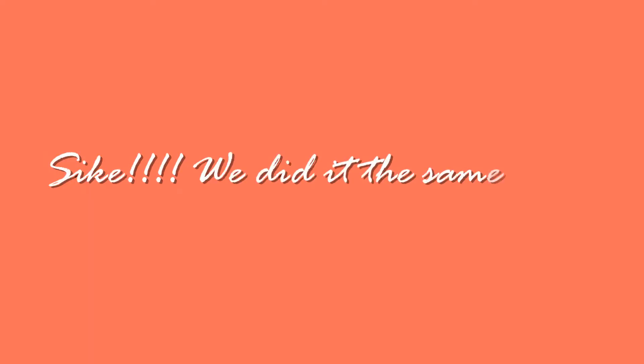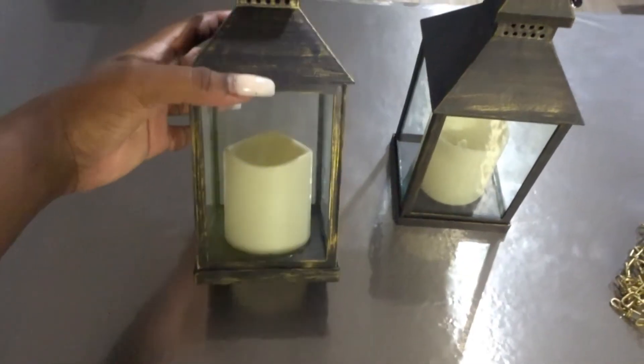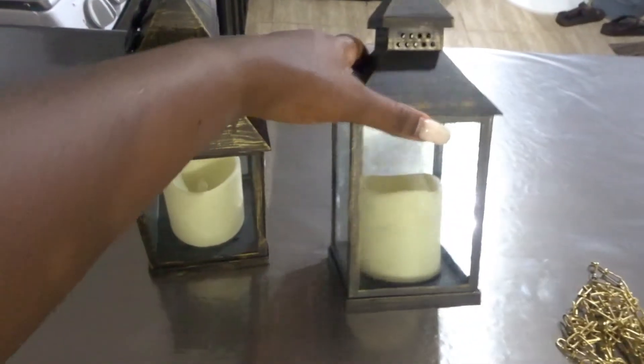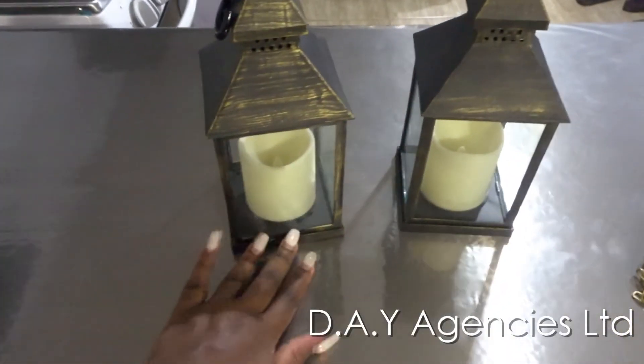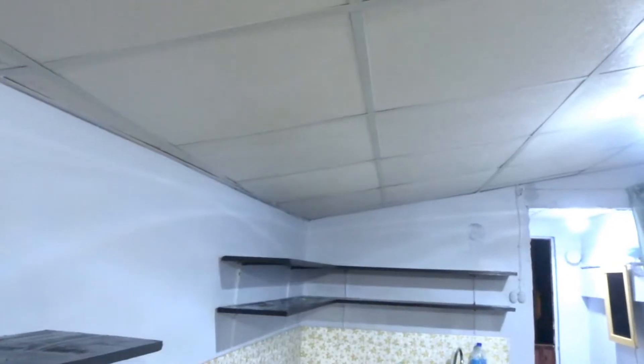All right, so it's time for our DIY project. We got these lanterns at a wonderful store in Marabella — I'll put the name on the screen — and they were actually really inexpensive. We also got some chain, which was silver and we spray painted it gold, and we also have some hooks. What we're going to do is create pendant lights out of these by hanging and attaching them to the ceiling and letting them hang down using the chain. Let's go!